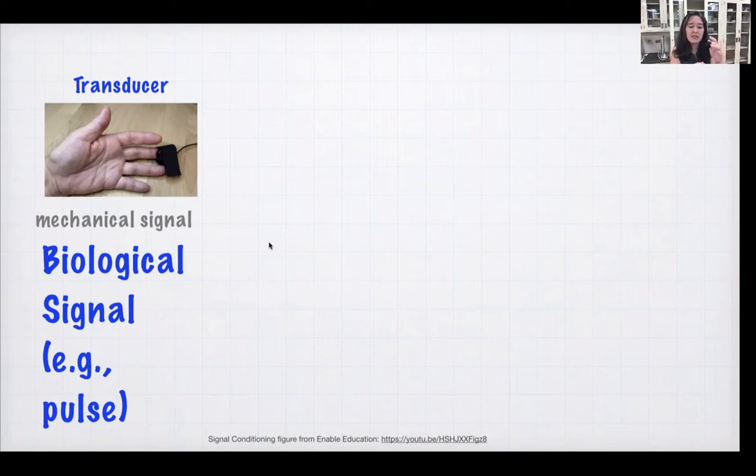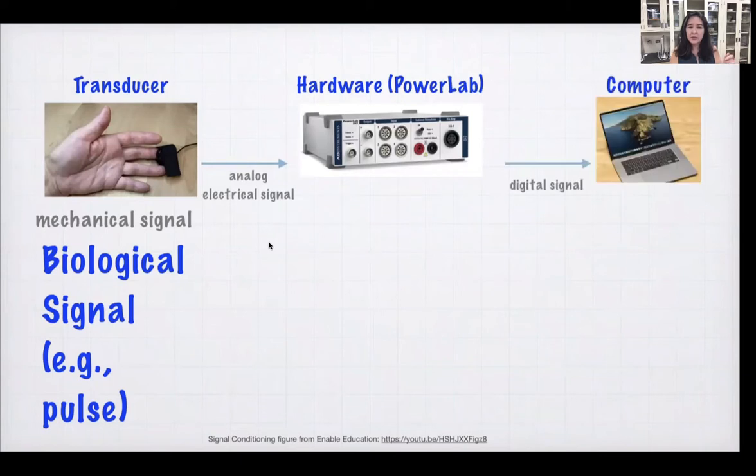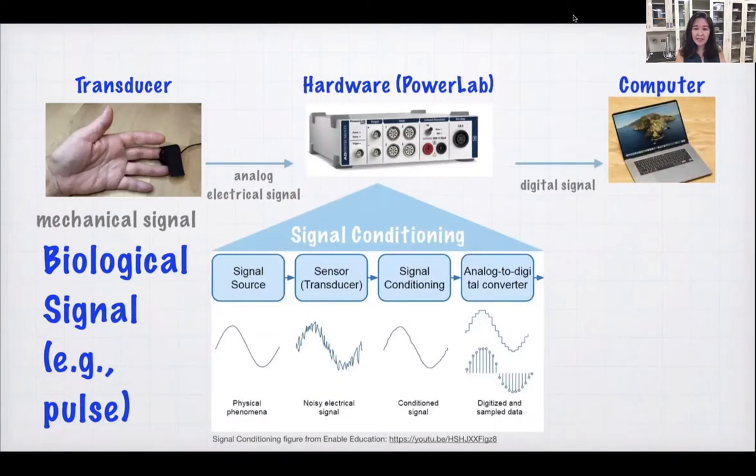So we're having some sort of mechanical signal that is picked up by a transducer or sensor. That's connected to our PowerLab hardware, which then converts this analog electrical signal — a voltage — into a digital signal on our computer. The PowerLab does more than A-to-D conversion; it also does signal conditioning. But generally speaking, what we're trying to measure actually comes with quite a bit of noise, and we'll get into that a little bit more later.